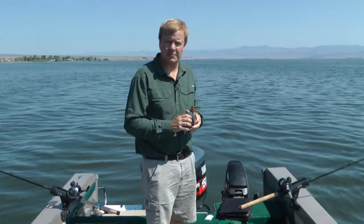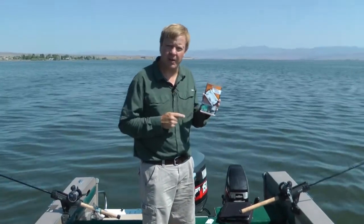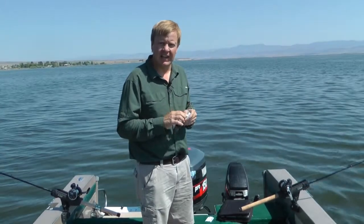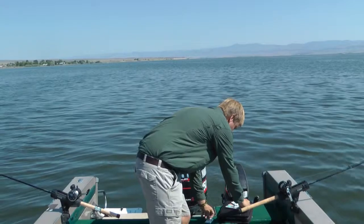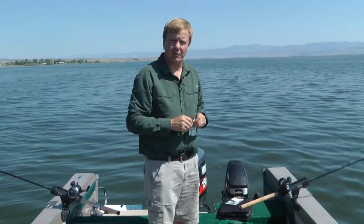Staying organized while you're out fishing can be tough to do, but let me show you a great product here. It's called the Tangle Tamer. It organizes and stores your snoe worm harnesses so that you can easily access them and get them in the water.